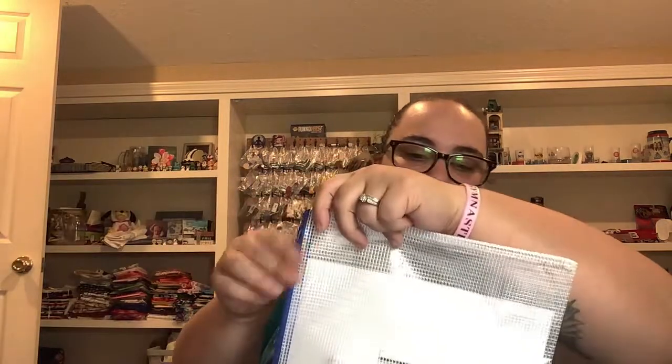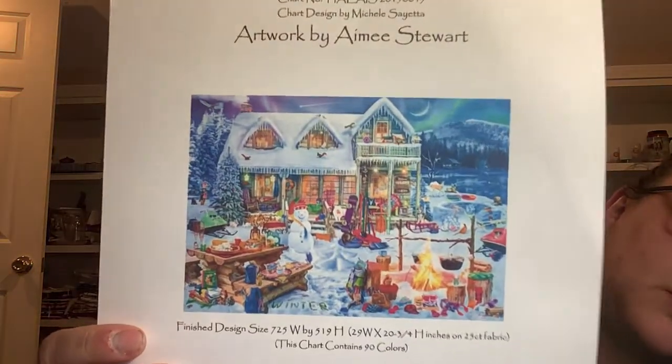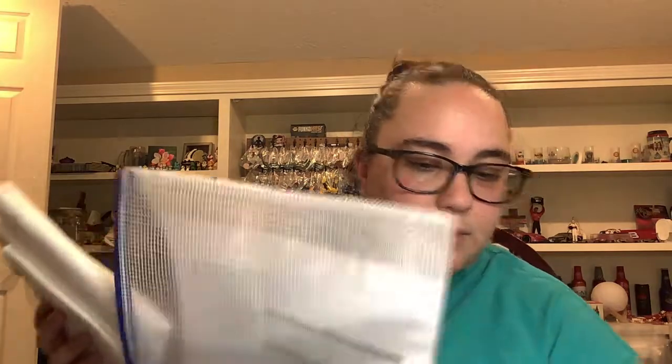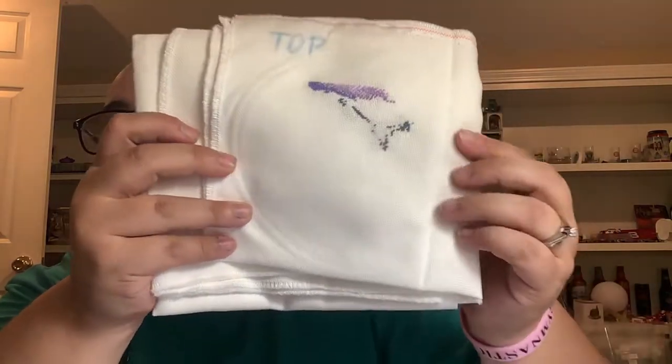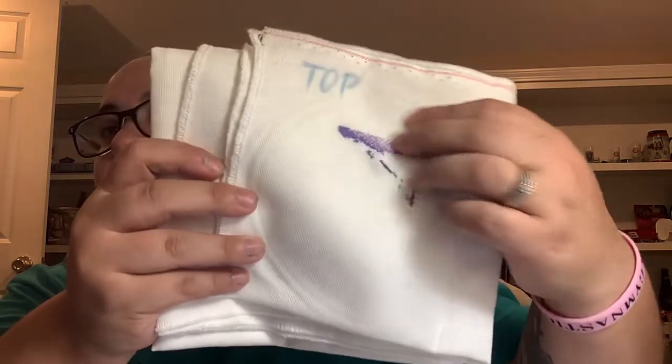Up next is another new start - this is Family Winter Cabin by Heaven and Earth Designs, artwork by Amy Stuart. I'm doing it on 28 count, two over one tint, and it got worked on one time with 359 stitches. This right here is where the owl is in the sky on the pattern - already some pretty purples that I did.